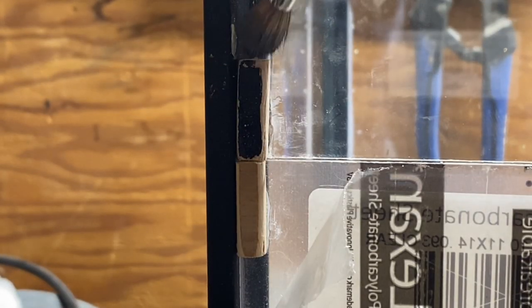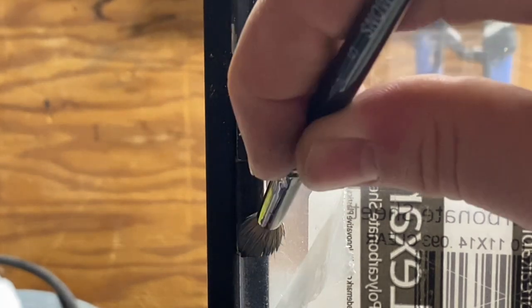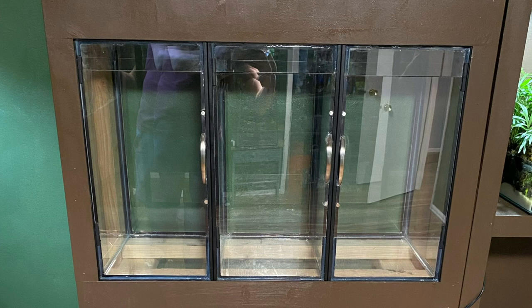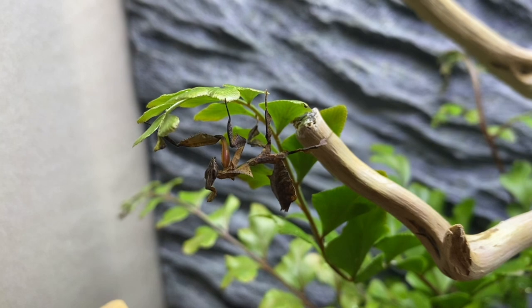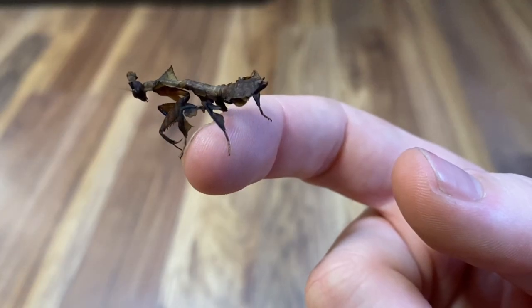Then I went on to paint the hinges. In hindsight, I probably should have done this before attaching them. Anyway, with the hinges painted, that completes this part of the project. I'm really happy with the way everything looks, and it also functions really well. There's not a whole lot to talk about in this part of the project, but it was a necessary step in completing it. Either way, I can't wait to finish these enclosures, get more mantises, and get them home.